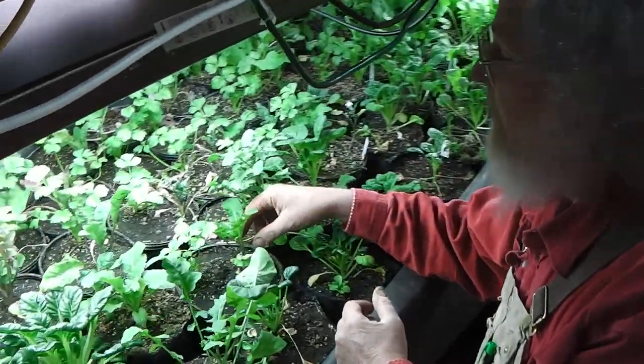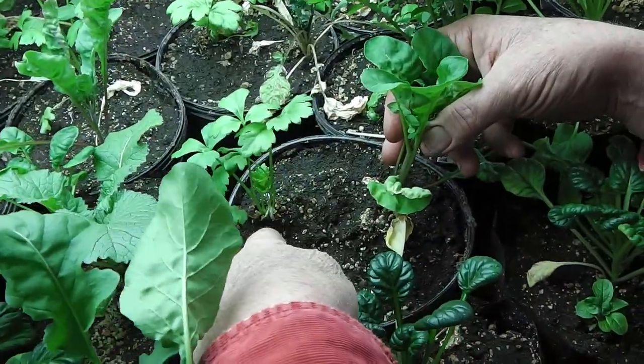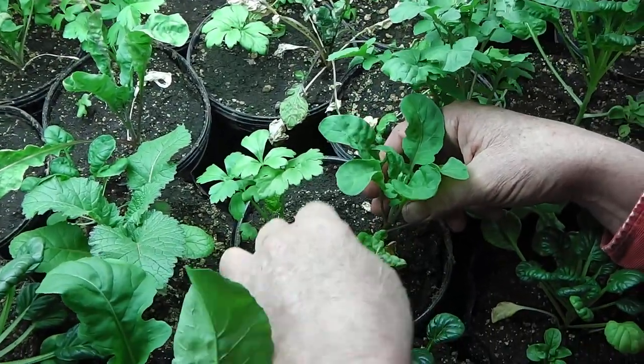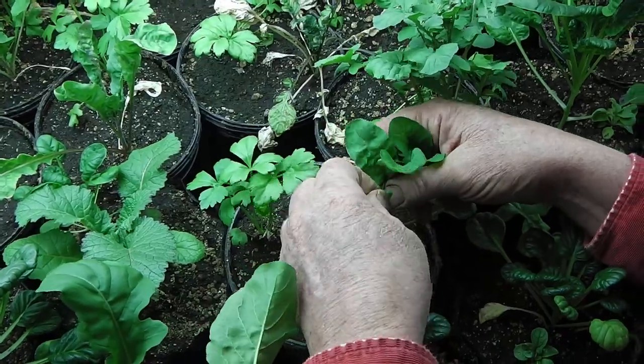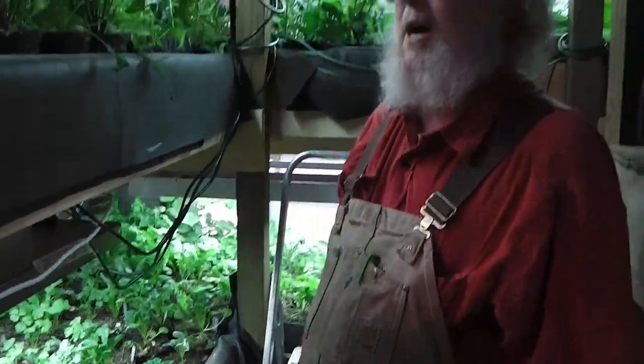In some cases, I have a long-lived primary plant like this celeriac, which will actually form an edible tuberous root, and so it will continue to grow after I harvest this short-lived arugula here. So we're working on a system with a number of different kinds of things.